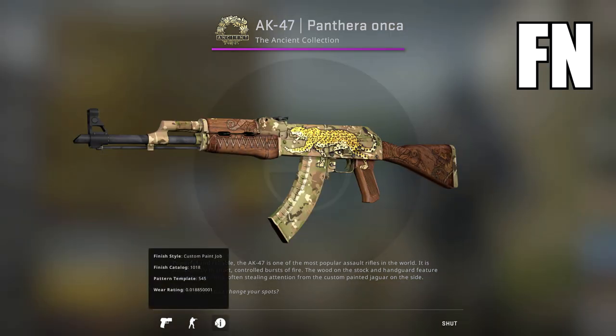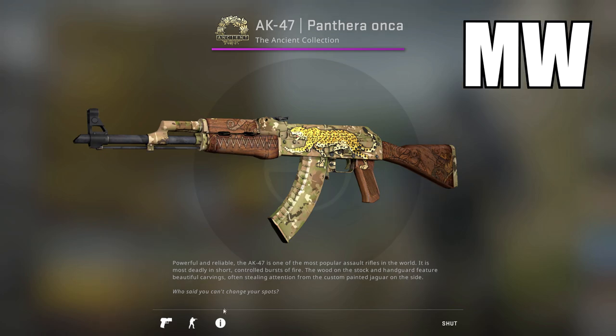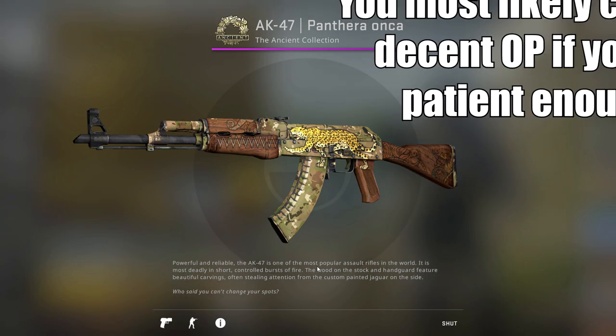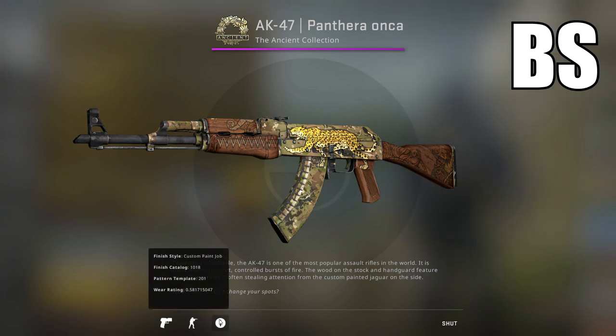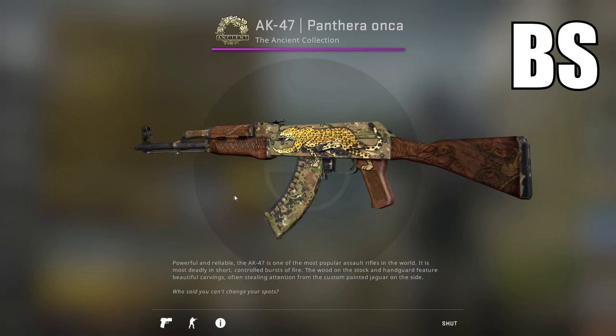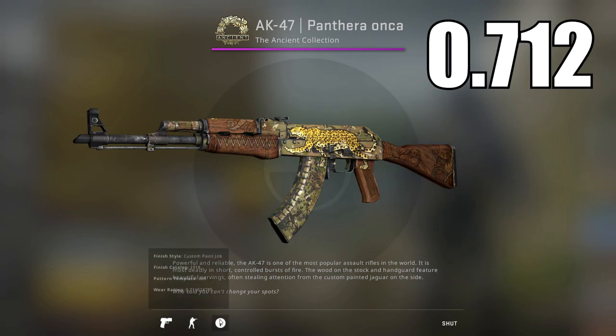As you would expect, the factory new version has no scratches — it looks perfectly clean. Moving on to minimal wear, you can see a little bit of scratches on the barrel. Field tested is pretty much the same as minimal wear, just with a bit more scratches. Well-worn starts to look well-worn, so the name is very fitting. And with battle-scarred, it's just starting to get a lot more worn, so there are a lot of paint chips that have fallen off and the wood is getting darker. But this is just an average battle-scarred.